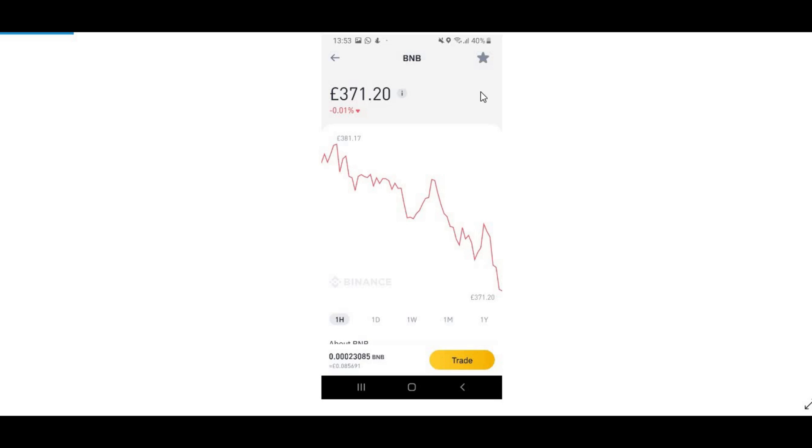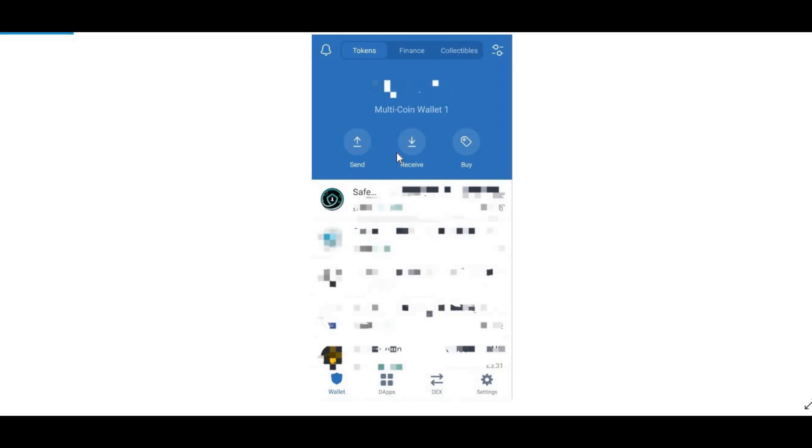Go into Binance and buy your BNB, Binance Coin. As I'm recording this video it is currently worth 371 pounds and 20 pence, but you can buy a quarter of it if you only want to invest about 50 pounds or 100 pounds or in dollars as well. No matter how much you want to invest, just buy however much you want.